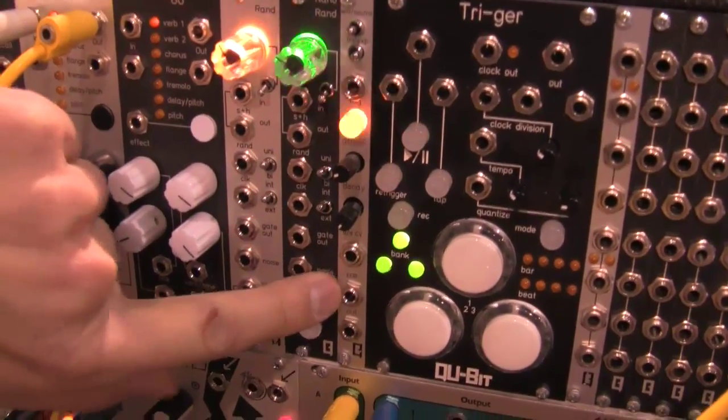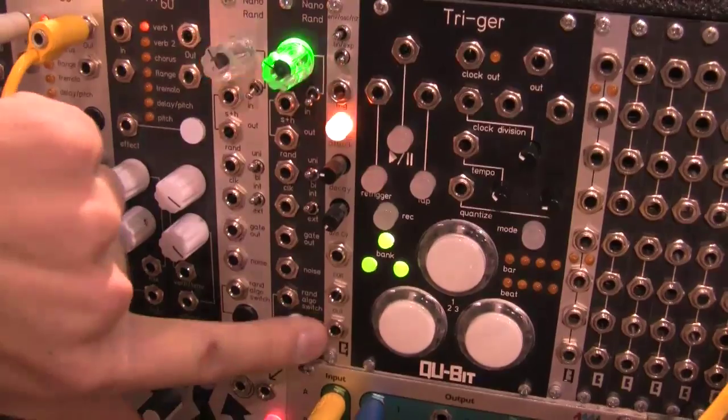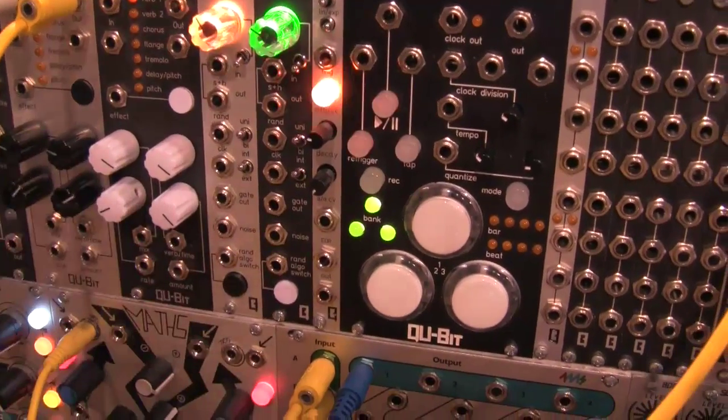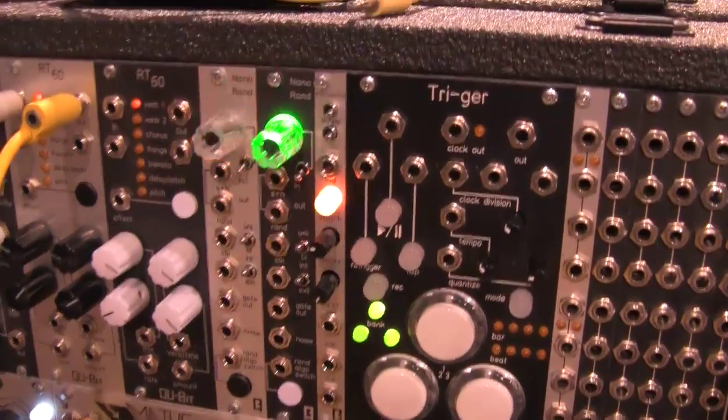When you switch that into oscillator mode, you still have a gate output, but it's an audio rate square wave oscillator — full range oscillator. The output becomes the LFO output, which is what the button LED is showing right now. And then switching it far right, it becomes a noise source.